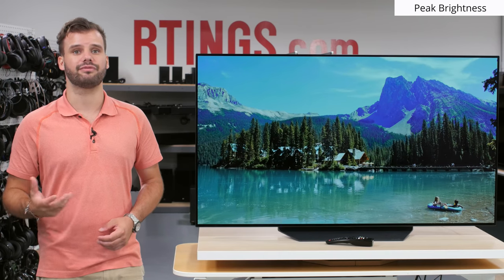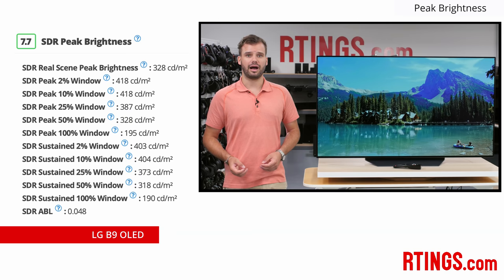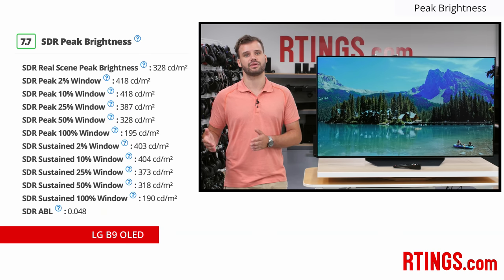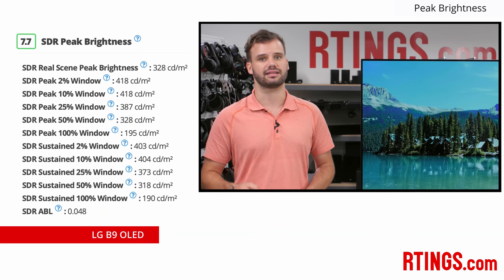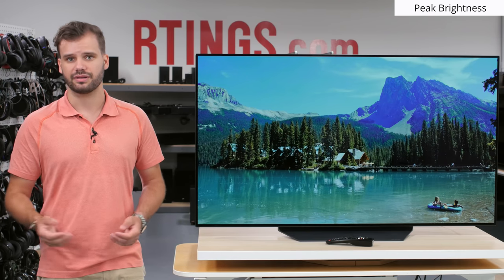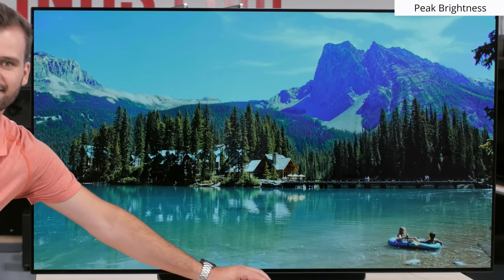The second important part to bright room viewing is peak brightness. The LG B9 has a good peak brightness and is suitable for a fairly bright room. Our B9 was a little brighter than last year's B8, though we're unsure whether this is a real difference or simply due to variance between panels. Also different from last year is the inclusion of the peak brightness setting found on other 2019 LG OLEDs like the C9. It basically changes how the auto brightness limiter (ABL) performs. On high, it's at its maximum brightness, but static content will cause it to automatically lower the brightness quickly.